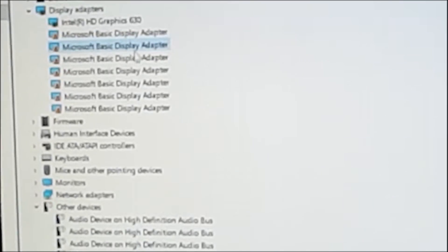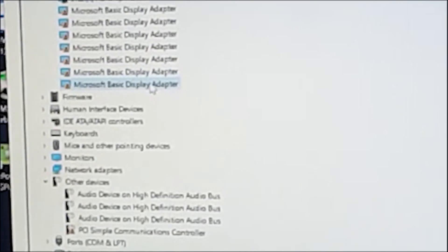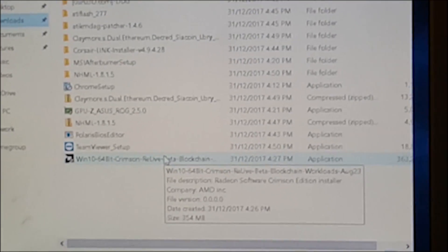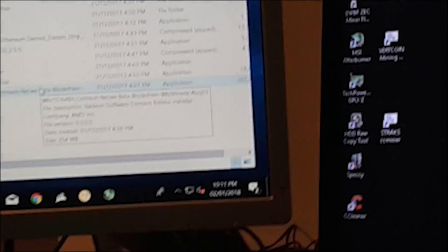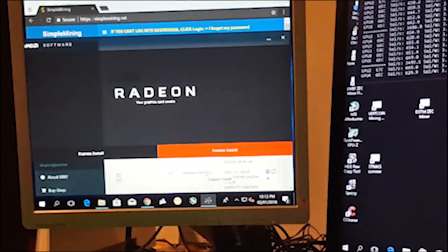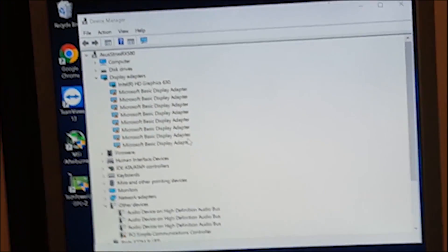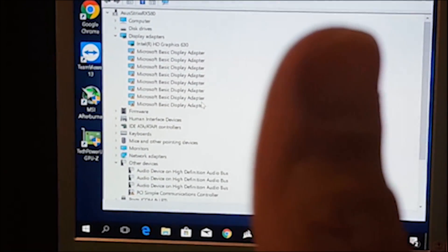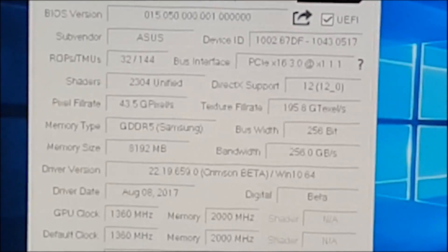After rebooting, you should see something like this. Here it's just displaying 7 cards, but no need to panic yet. If this happens, try installing first the AMD graphics driver. I initially installed AMD's blockchain driver. See? All 8 cards are all accounted for now. And like what I said, all 8 cards have Samsung memory — pretty neat.